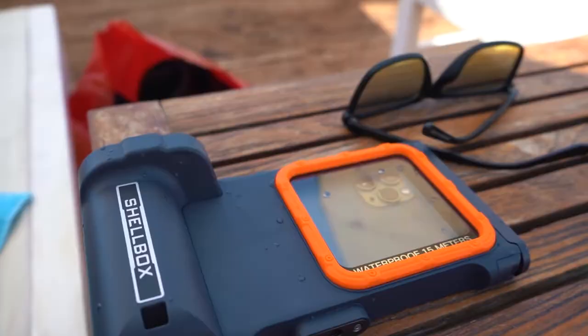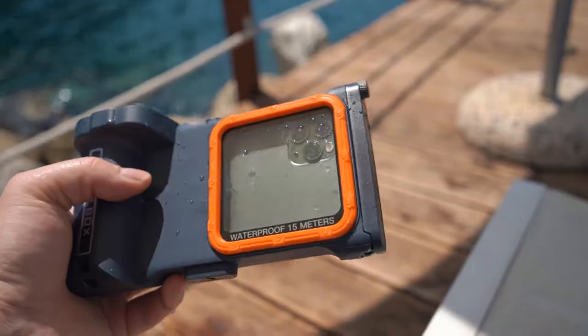Hey, how's it going guys? My name is Vince and today we're reviewing the Shellbox. This is like an underwater case for your phone — this is the third gen.